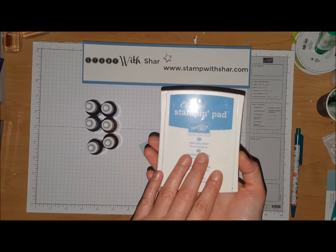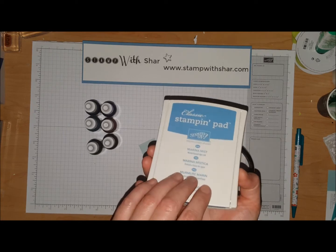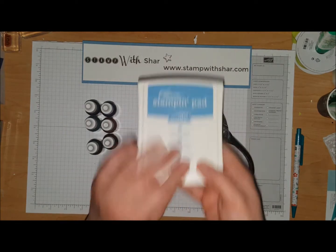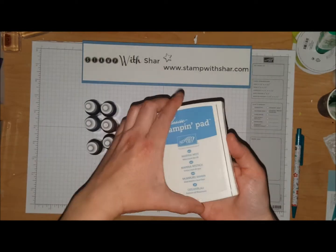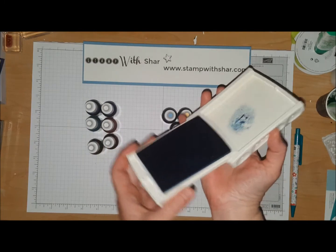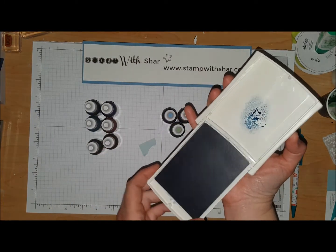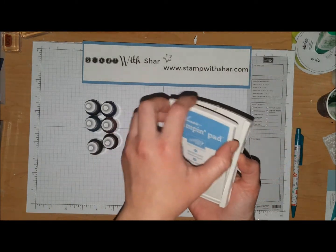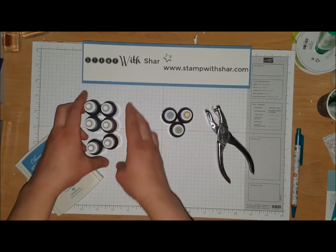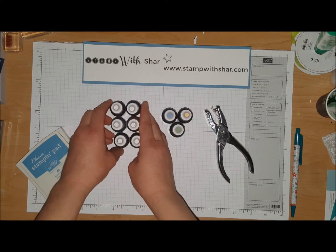Stampin' Up! has the most amazing ink pads, and the ink pads are actually upside down — they store like this, but essentially the ink pad is upside down so the ink is always at the surface, which is fabulous. But with these awesome ink pads we need to have refills, so in all the color families there are refills, which I highly recommend.